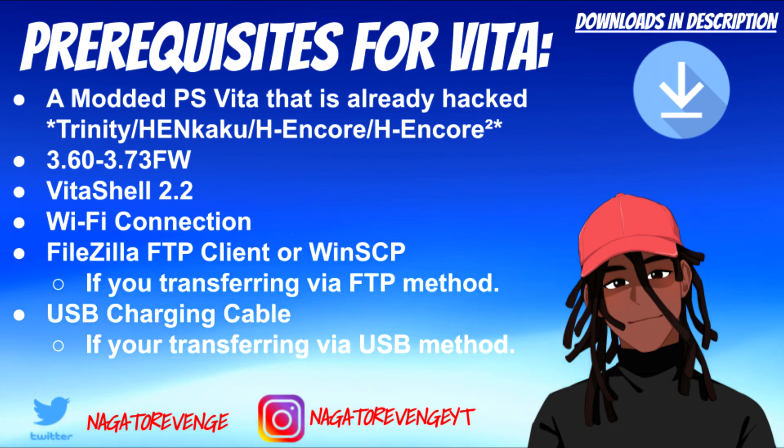H-Encore, H-Encore 2, or the Trinity exploit — as long as your PS Vita can run unsigned code and install applications with Vita Shell, you're good to go. This works from firmware 3.60 to 3.73. I'm using my 3.60 PCH-1001 Vita, the original OLED model.